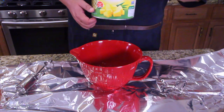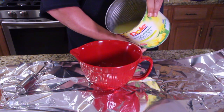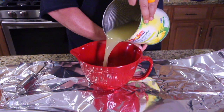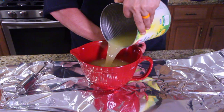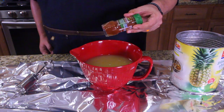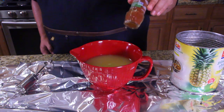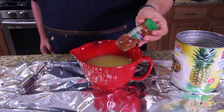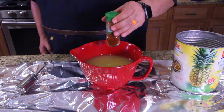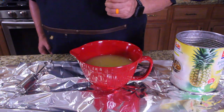Let's grab this can here — we're gonna dump it in. This is a can of pineapple juice. We asked my lovely wife what kind of heat she wants and she chose chipotle chilies, so we're going to put chipotle powder in with this pineapple juice. We have a sweet heat and we're gonna taste it before we use it on our meat.